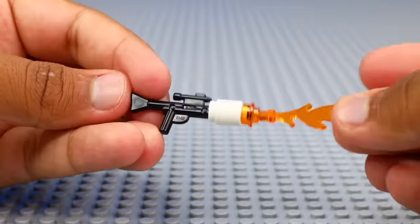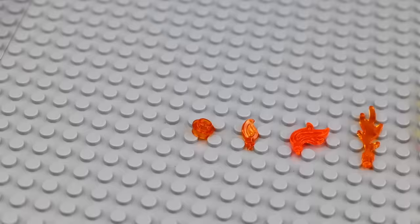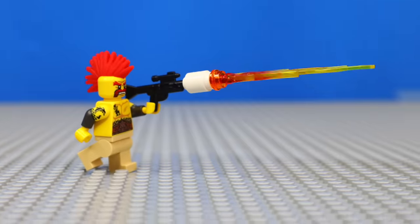What about a flamethrower? I built one up for Sergeant Sausage, and then tried to animate him using it by starting off with some tiny flame pieces and then getting bigger, until the flamethrower was at max power. I even moved around the hair of Sergeant Sausage to make it look even more intense.